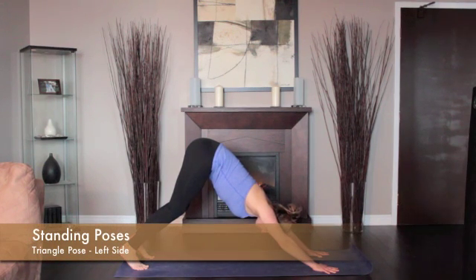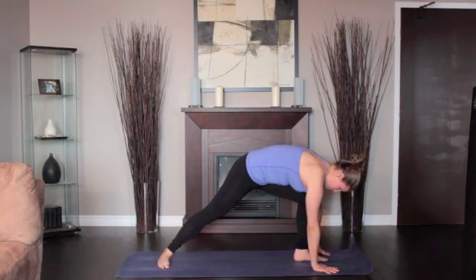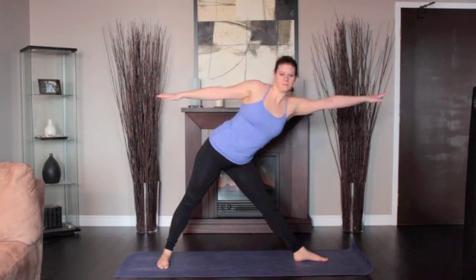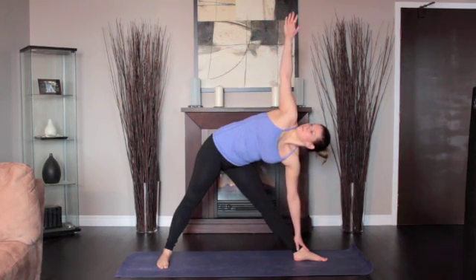From downward dog, step into a high lunge on the left side. Ground your right foot parallel to the back of your mat. Come to standing with both legs straight. Raise your arms parallel to the floor, palms facing down.